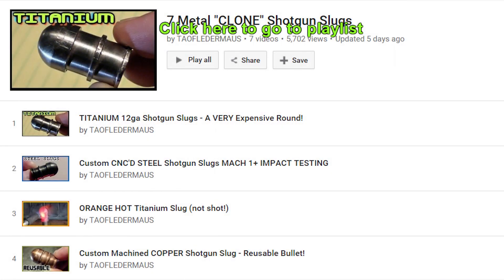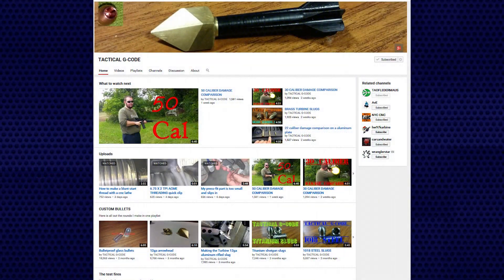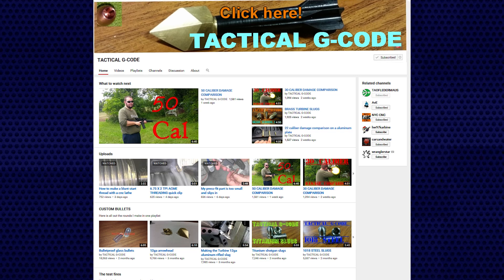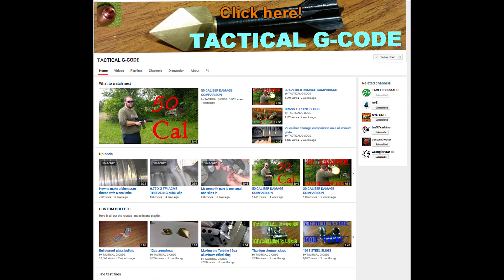Be sure to check out our playlist showing the six other metal slugs that we shot. Also check out Tim's channel — he does his own shooting tests, shows you how these rounds are made, and you'll be able to get a preview of what rounds we'll be shooting next. Thanks for watching.